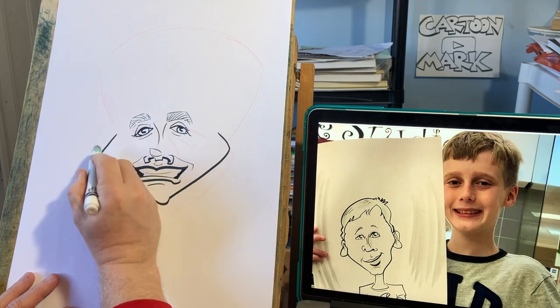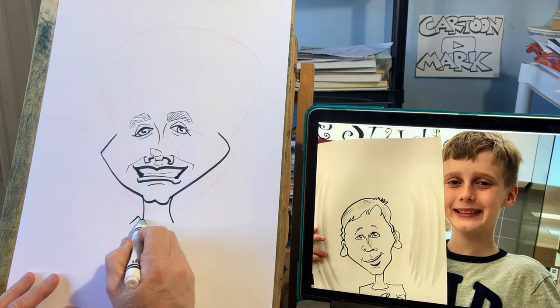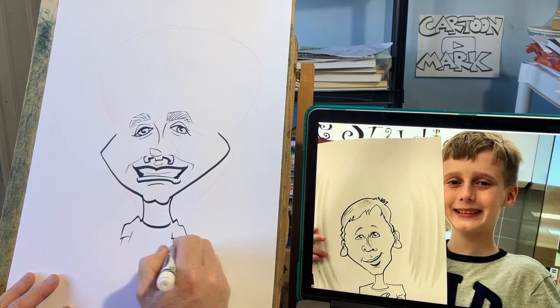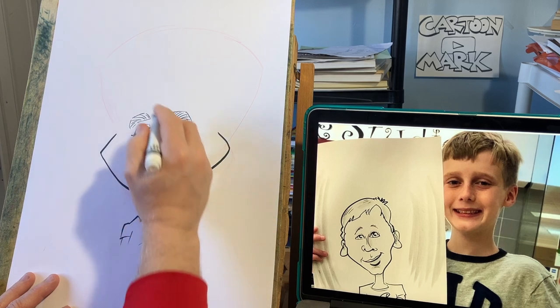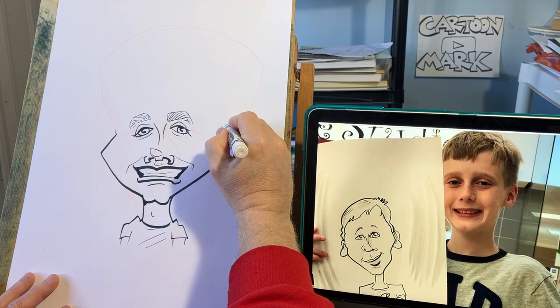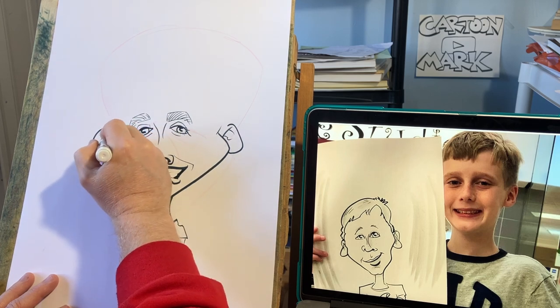A little exaggerated with the head shape, which I think I can get away with here. He does have one of those long lollipop necks. He does have some larger ears down below the lobe, and ears are generally lower on kids.